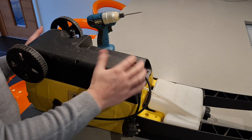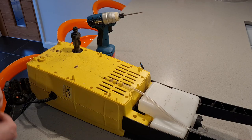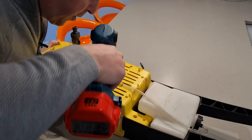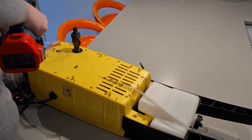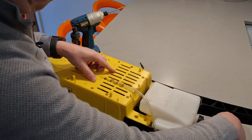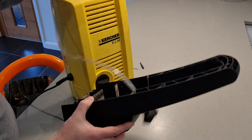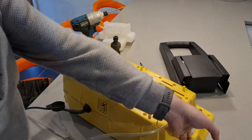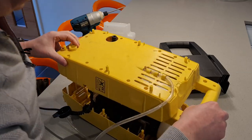With those screws removed this should now lift off — there we go. That leaves us with more Torx T15 screws down in some more deep holes. That's the handle removed and the soap dispensing bottle. The case is now removed.